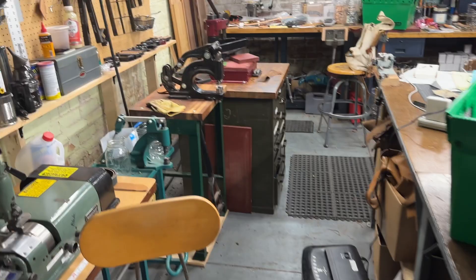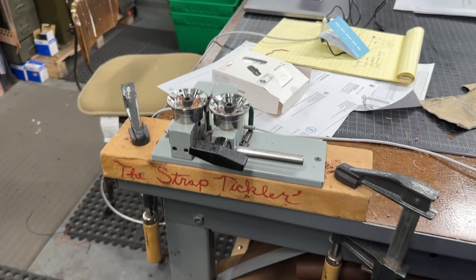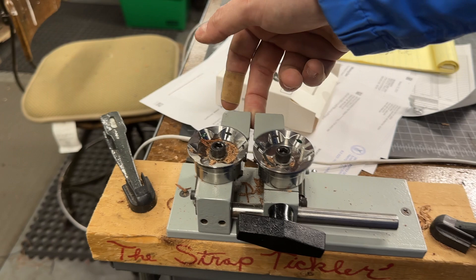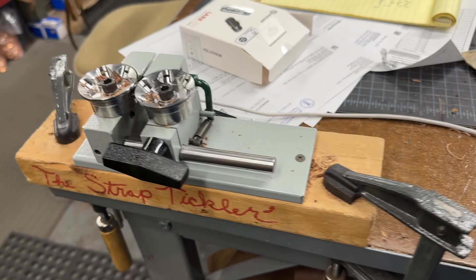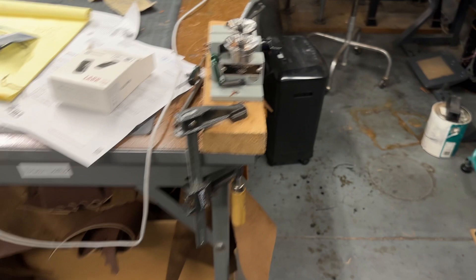We call that the strap tickler. You take your strap and run it through here — it's got cutters and it'll bevel the tops. Then you can flip the leather strap, pull it through here, and it'll bevel the bottoms. So it gives it a nice finished look and you don't have those crisp edges.